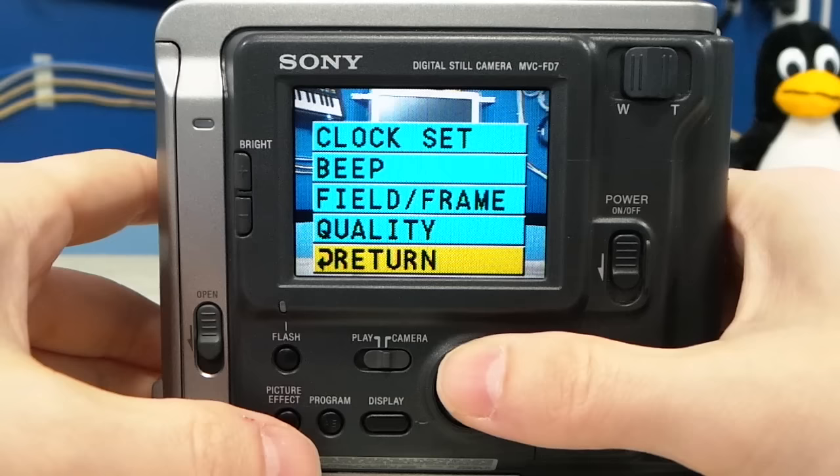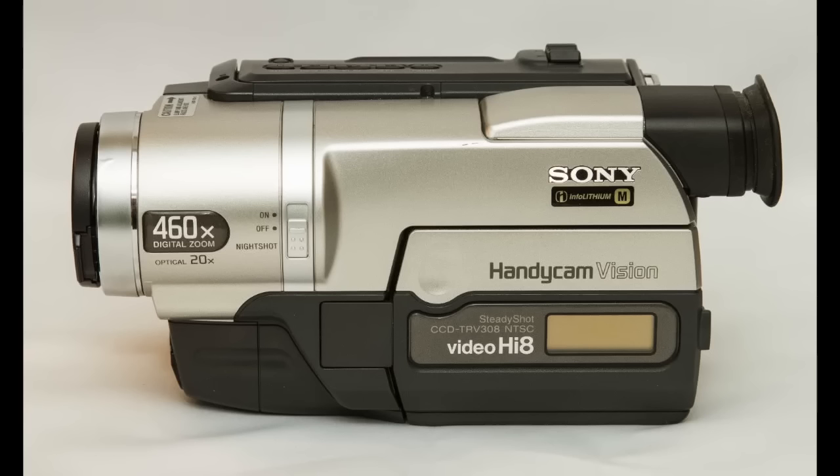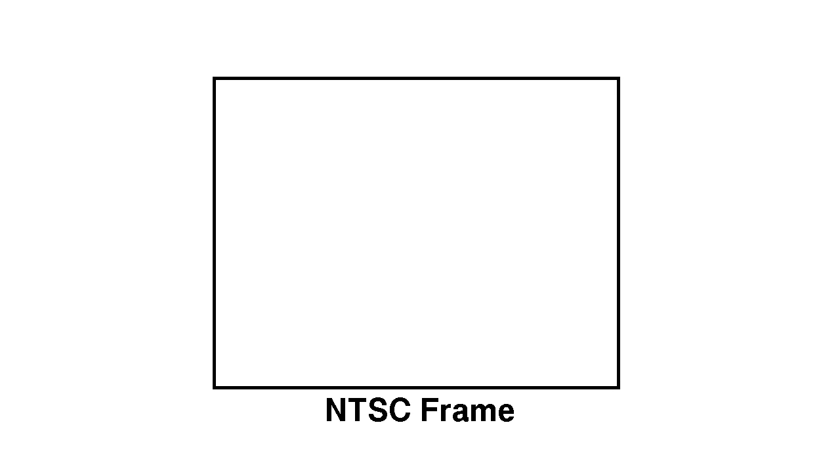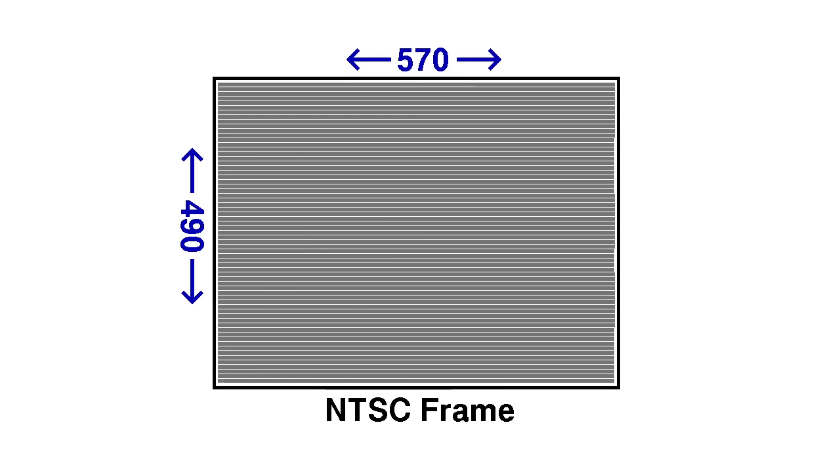Most cameras from this time period had an option to select different photo resolutions, but you'll notice no such thing in the menus on this camera. What it does have is field and frame mode. Sony didn't use a dedicated CCD sensor — they actually borrowed one from their consumer camcorder line. The CCD in this camera was one you might also find in a HandyCam that used 8mm videocassettes. The actual CCD had a horizontal resolution of 570 pixels. Since it's designed for interlaced NTSC video, it uses two fields scanned 1/60th of a second apart. The first field is 245 pixels, so in field mode the resolution is 570 by 245. In frame mode it also captures the second field, giving 570 by 490 resolution. Regardless of mode, it always interpolates images up to 640 by 480.